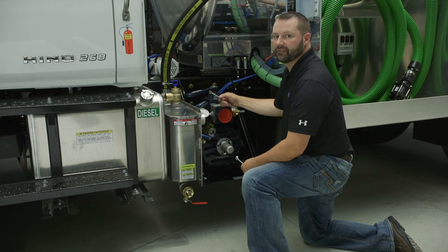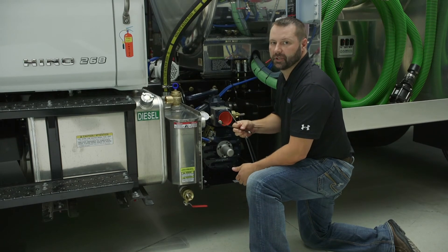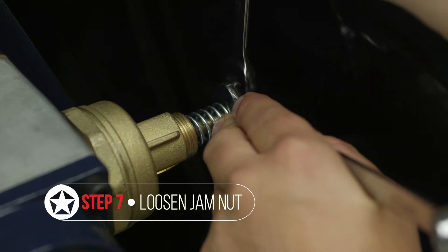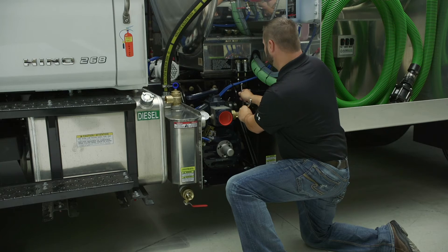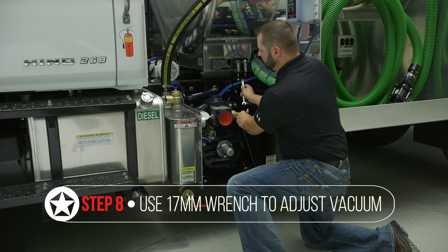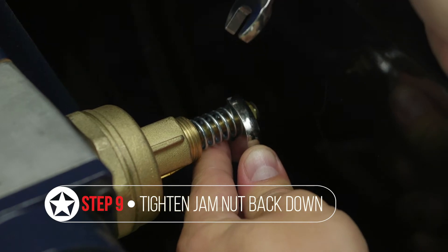To adjust a vacuum relief valve you'll need two wrenches — one 17 millimeter and one 13 millimeter wrench. Take your 17 millimeter wrench and the 13 millimeter wrench and loosen your jam nut. To increase vacuum, turn your 17 millimeter wrench clockwise. To decrease vacuum, turn it counterclockwise. Once you've reached the desired vacuum level based on the gauge, go ahead and tighten your jam nut back in place, setting the pump.